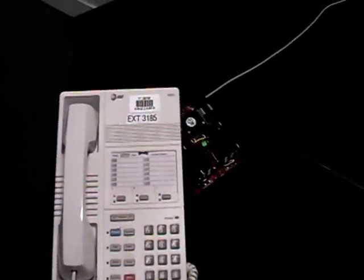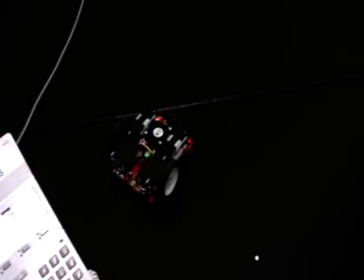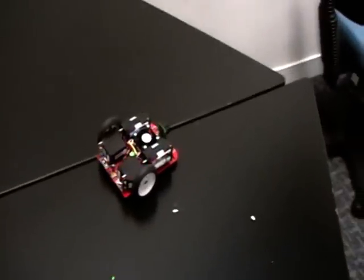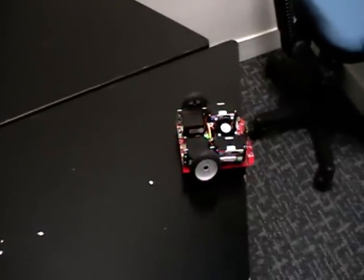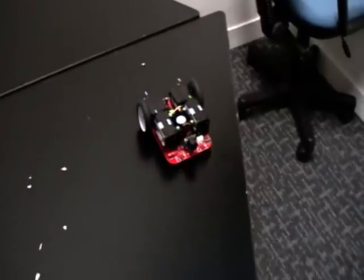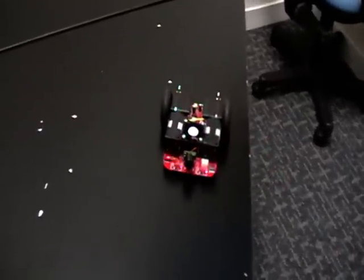It has to detect the edges — I have a curve on the table. So we're trying to go to the edges of this table. The robot detects the edges and tries to move away from the edge to prevent it from falling.